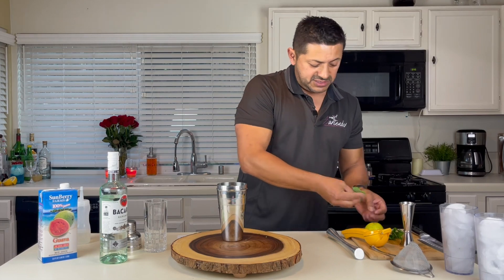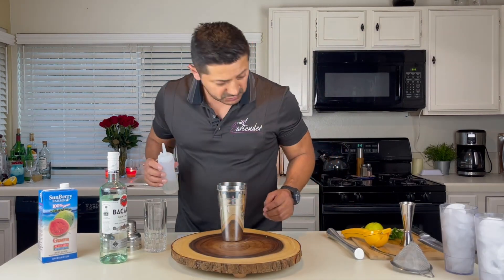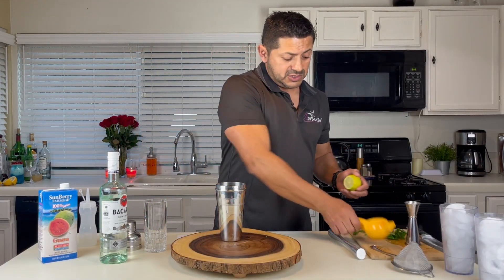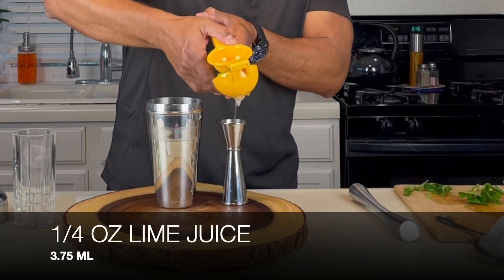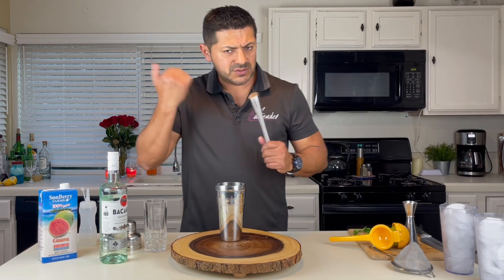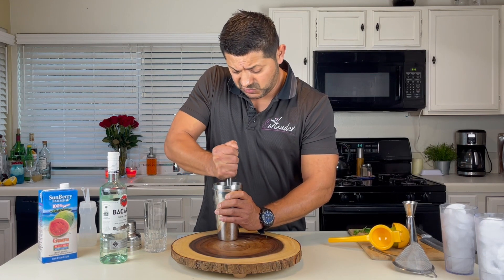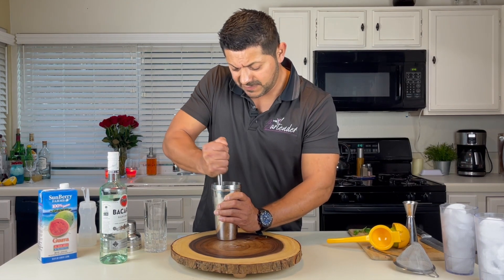We're going to grab around six or seven leaves of mint and put them in there. We're going to measure half an ounce to three-quarters of an ounce of simple syrup, according to your sweetness preference. Also, we're going to use some fresh lime juice — a quarter of an ounce. For mojitos, people like to taste the mint pretty heavy, so muddle it well. Make sure you get all that mint nicely muddled.